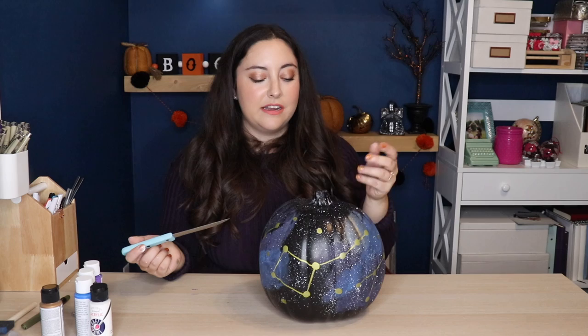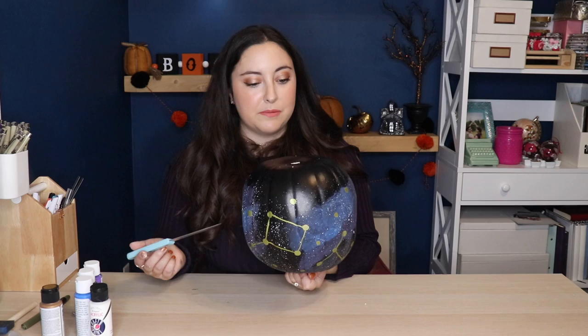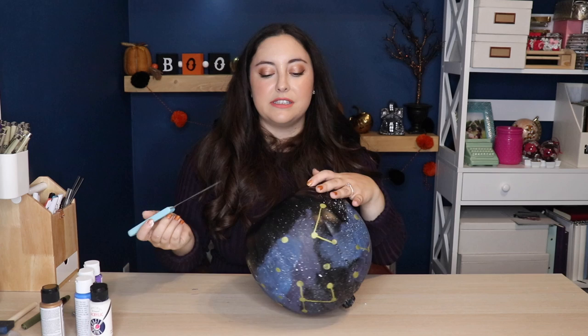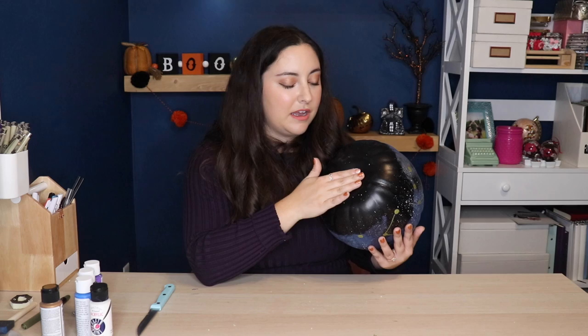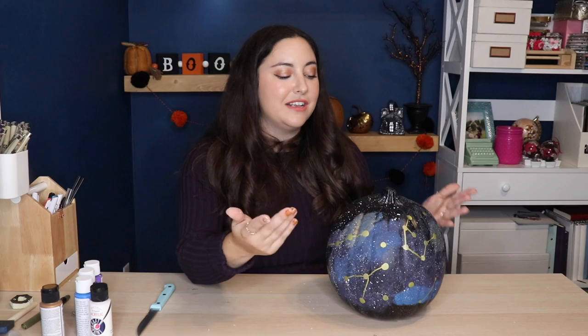If you've ever carved a pumpkin, usually you cut a hole in the top so you can lift it off and put whatever you want inside. But because this is not a real pumpkin, I'm actually going to cut a hole in the bottom — I don't want a seam on top. Your hole doesn't need to be that big, just big enough that you can insert the battery pack of whatever lights you're using. I recommend using battery-powered LED lights as opposed to something you have to plug into an outlet. You're welcome to keep the cut piece and insert it back in, but once the pumpkin is sitting there the battery pack isn't going anywhere, so it really doesn't matter.